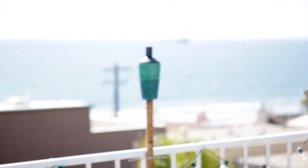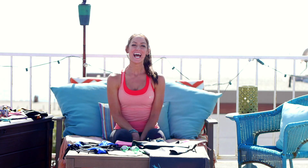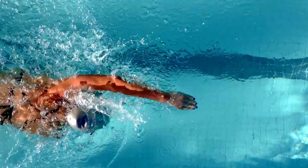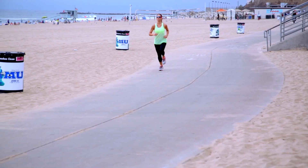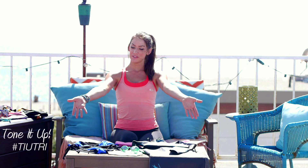Hey, it's Karina from Tone It Up and this is your Tone It Up triathlon series. Today I am going to share with you some of my favorite gear and a few little tips for that triathlon. I'm just going to share with you some of the things that, from my own experience, I've learned to love. And I figure we will start out with the swim portion.